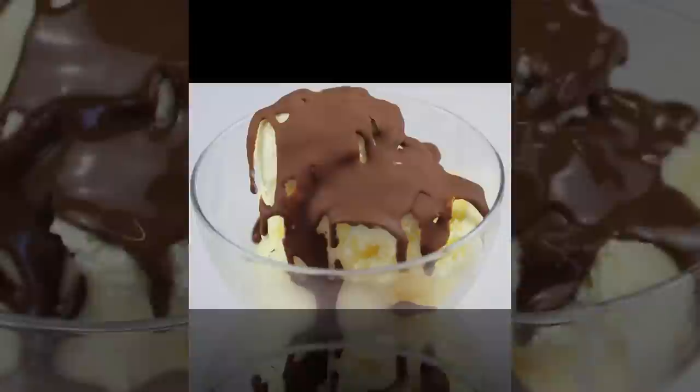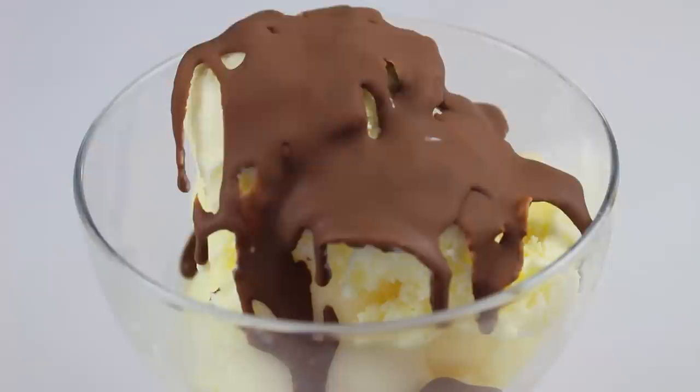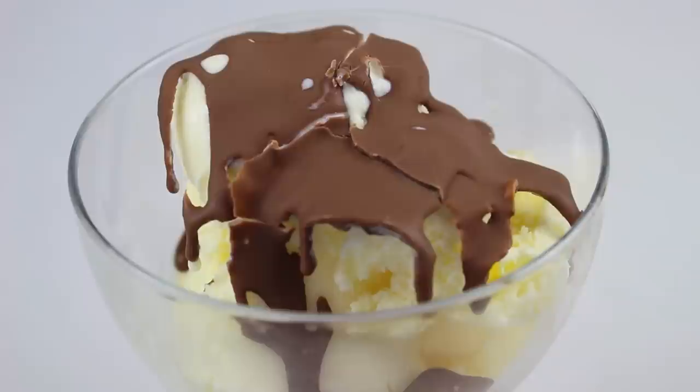Now it should take no more than about a minute to completely set. And there we have it — in fact it actually took about 20 seconds, it was that fast. But listen to that — yeah, that's just how you want it. Now you can keep this in the fridge, but when you go to use it just put it in the microwave for about 30 seconds, give it a good shake and it should be ready.